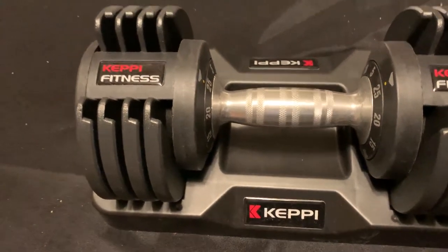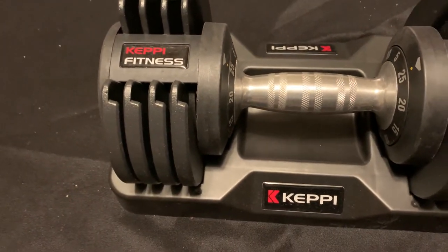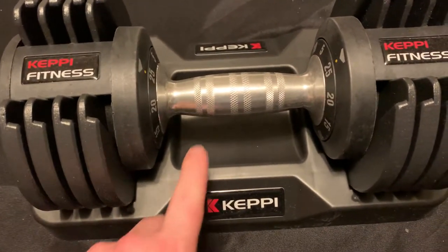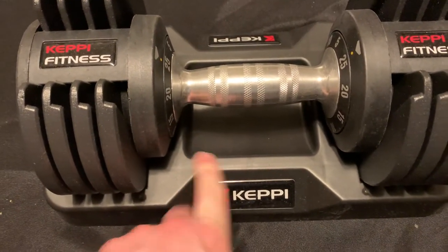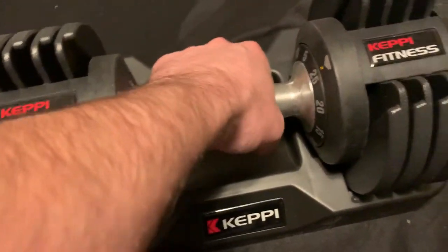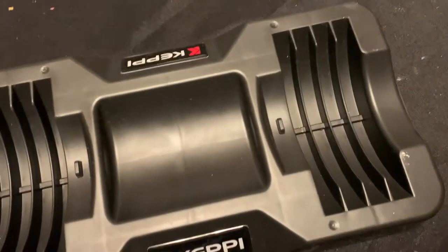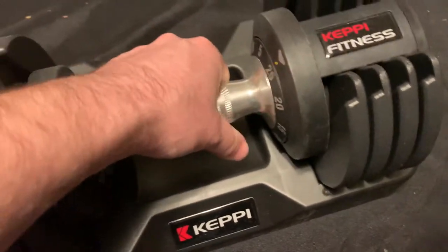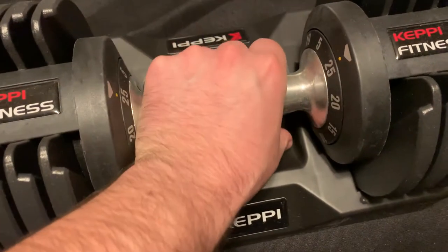This is the Kepi adjustable dumbbell. In order to change the weight, you have to have it in the pedestal — or just a holder — because it actually holds the weights in the selected slots. So in order to change it, all you have to do is just rotate it.